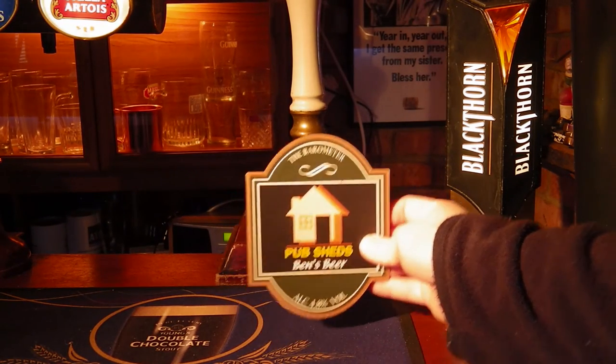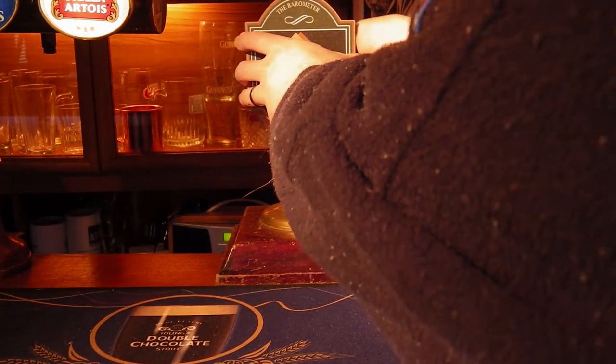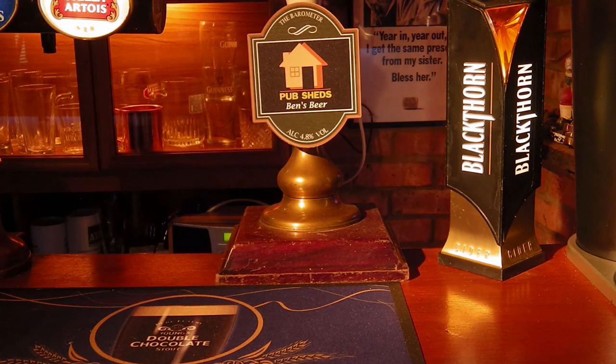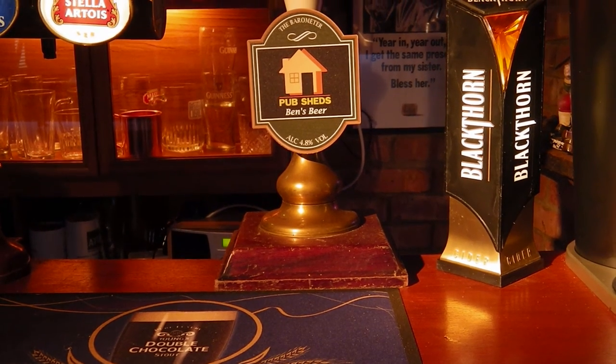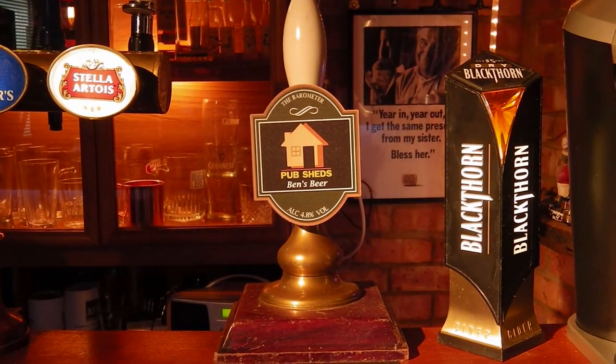So this is the personalised pump clip — let's have a go at adding it onto the hand pull. You should just clip straight on the handle and then you're ready to go and dispense the beer to your guests. This is the personalised pump clip from jafgraphics.co.uk.